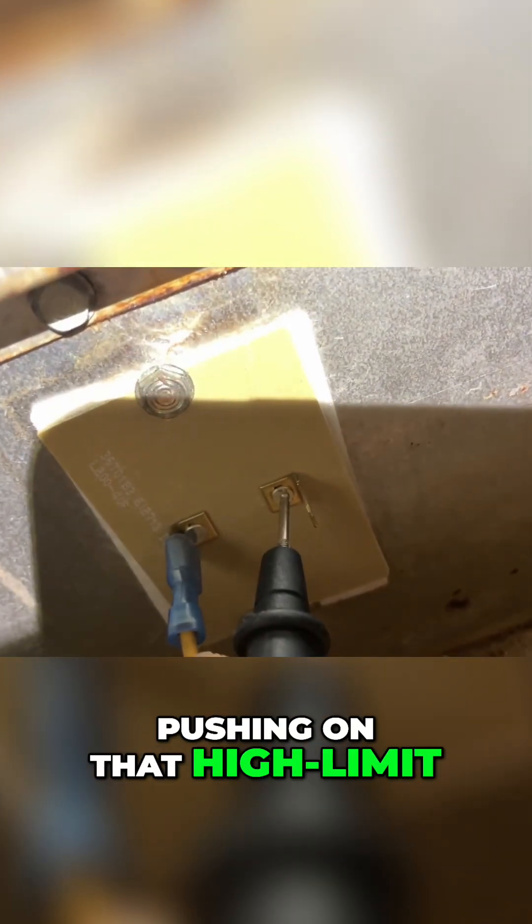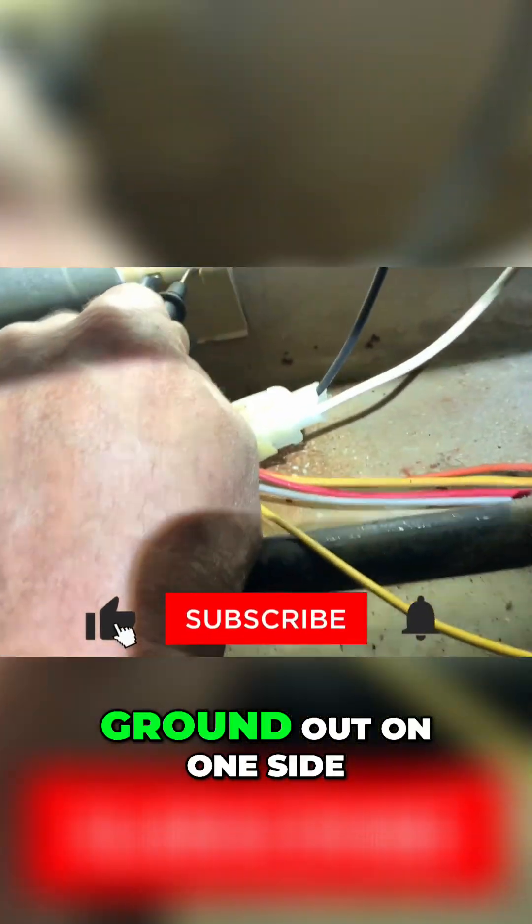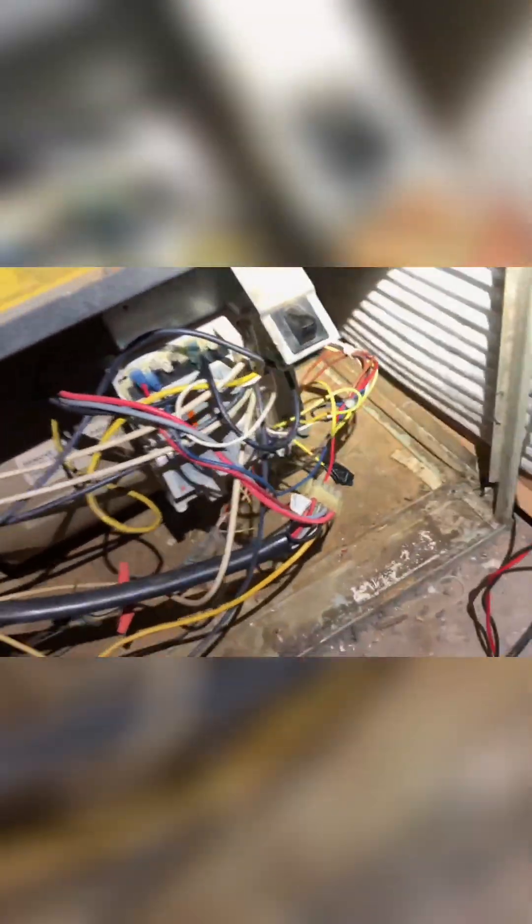Pushing on that high-limit sensor — it wants to ground out on one side. It blows the fuse. Crazy.